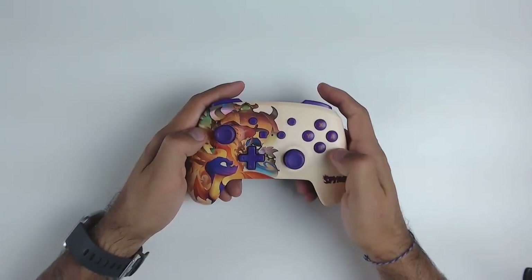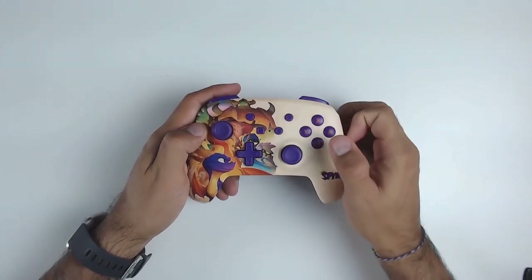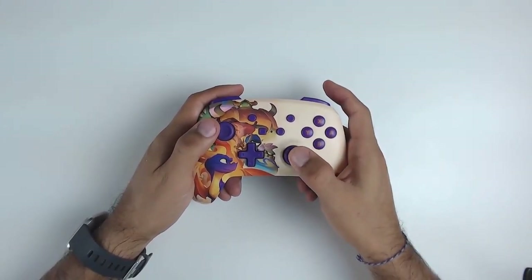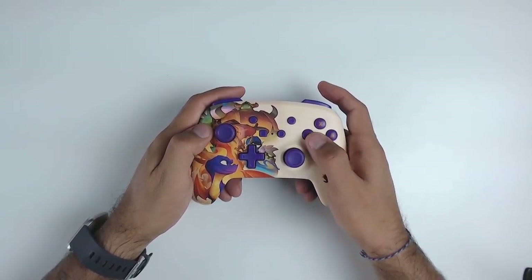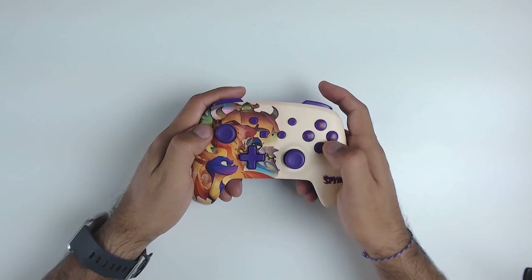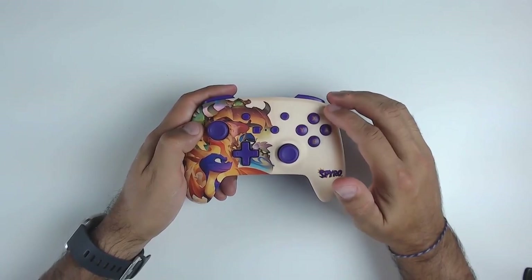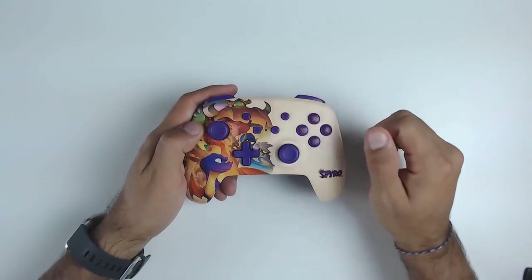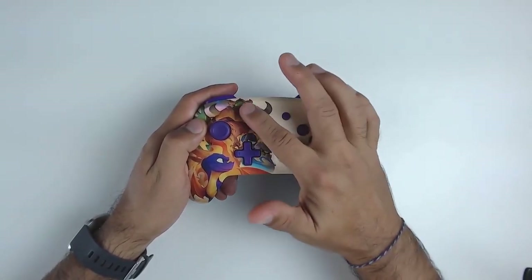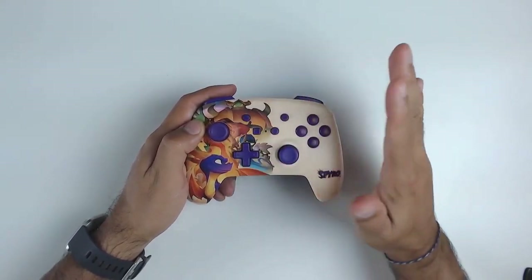The joysticks are nice and responsive — just the right mix of tight enough to flip back quickly, but without too much resistance where they feel awkward in-game. For the Y, X, B, and A buttons, I like that they have a matte finish rather than glossy, which I prefer because when you get a little sweaty, glossy finishes can start slipping. The rest of the face buttons are standard: plus, minus, home, and capture.